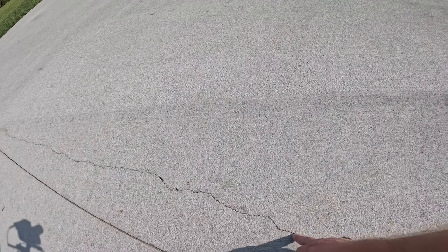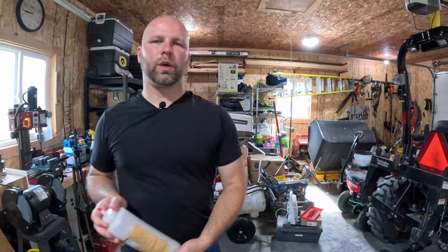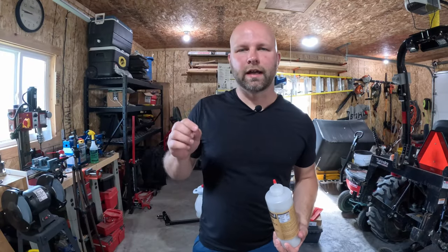Hopefully it cracks inside of your control joints, which they cut in the driveway. I don't know exactly what happened here, whether it be from the concrete curing — we did have some unplanned traffic on it before it was fully cured. Anyways, I wanted to show you guys what we have here in the driveway. It's not that large, but I want to keep it from getting worse and fill it in so water doesn't get down in there.